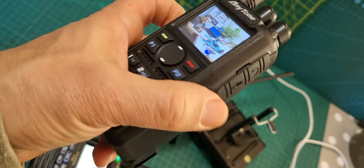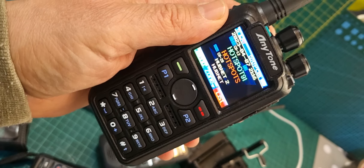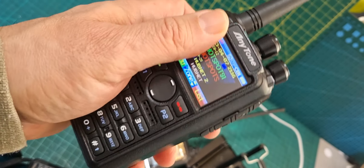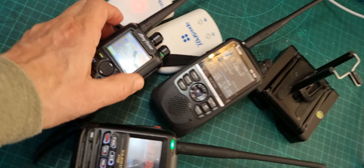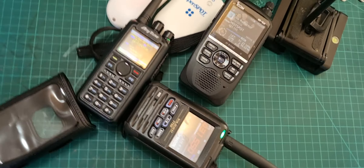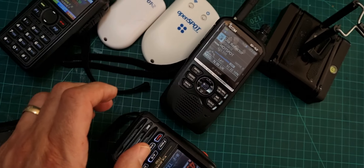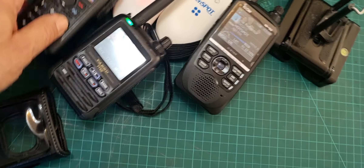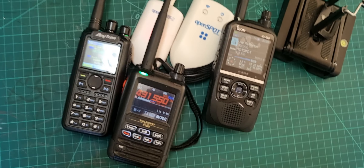DMR-wise I would go for the AnyTone 878, because you've got all the backup out there, all the code plugs, and it's just a very nice set with a very strong long-life battery. The batteries on all three of these devices are quite good. Thanks for watching - OpenSpot 2, 3, 4, and some of the best digital radios out there. 73, catch you on - all the best.